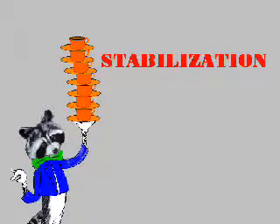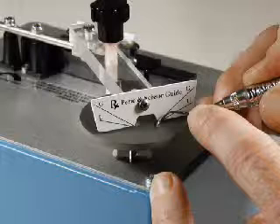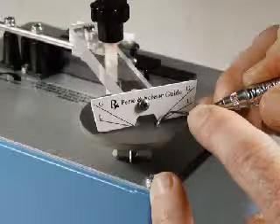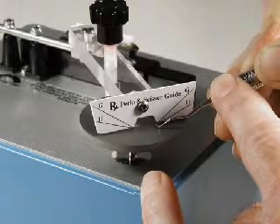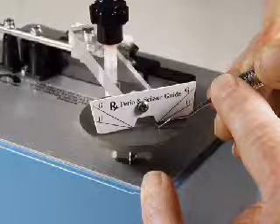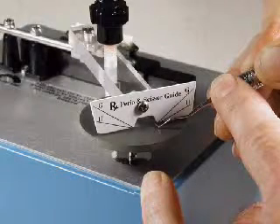For stabilization, rest your hands against the machine's table top or side. Use both hands to support the instrument close to the point of contact with the abrasive. If the instrument tends to move when the machine is activated, try the following: use lighter pressure or grasp the instrument more firmly.